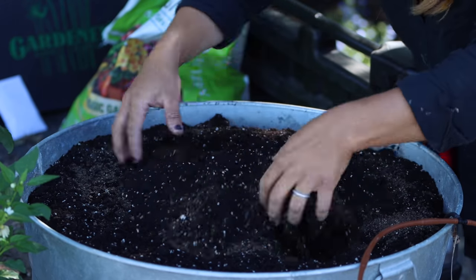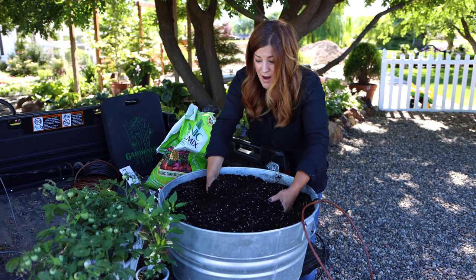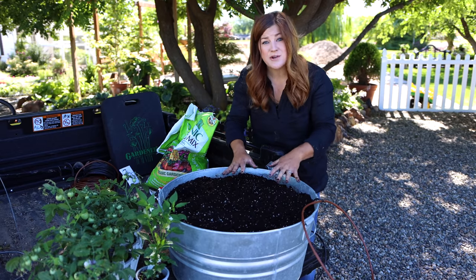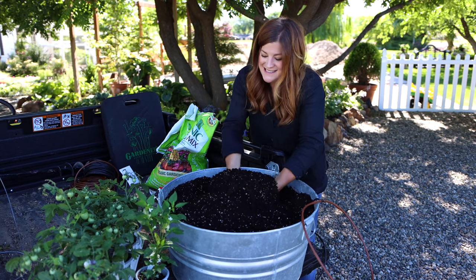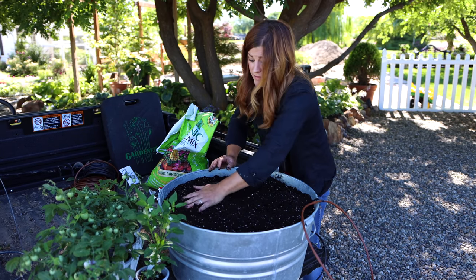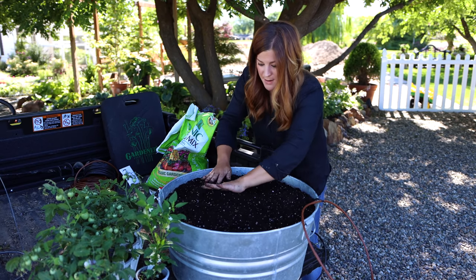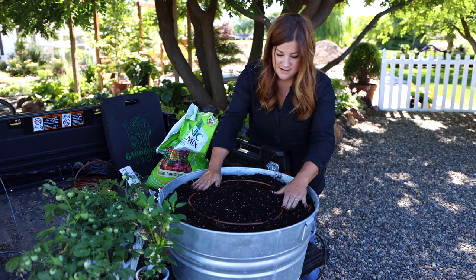Spread that around and mix it in. Other than this feed — because it's a slow feed — I'll probably come in and side-dress the plants with more garden tone maybe once in the season. That's typically what I do. They recommend you could even do it every month, but I'm lucky if I get it done one more time in the season. So we've got a prepped container with the drip system — that's perfect.